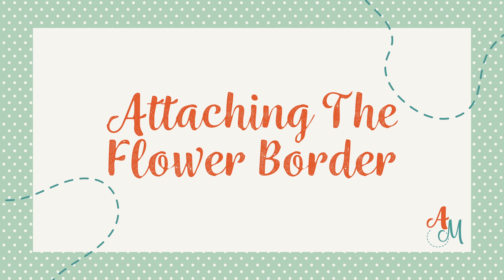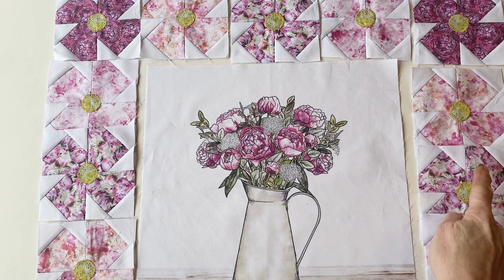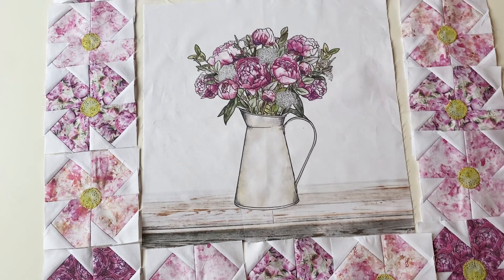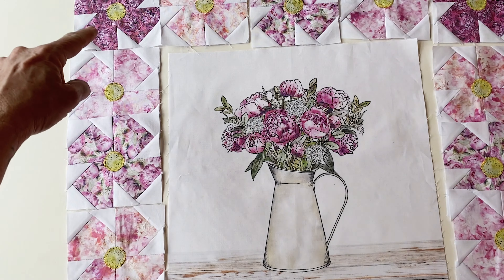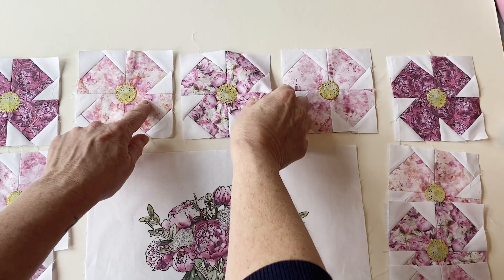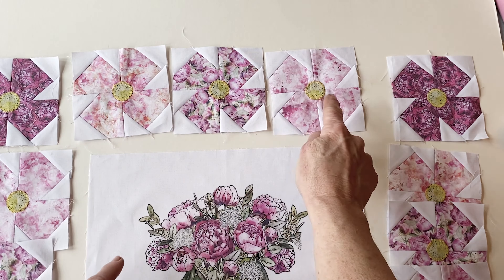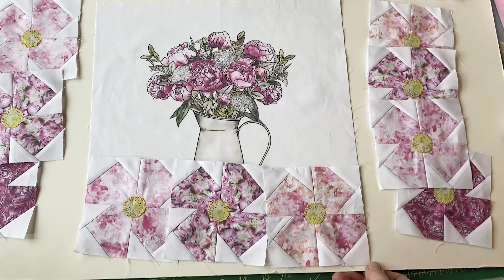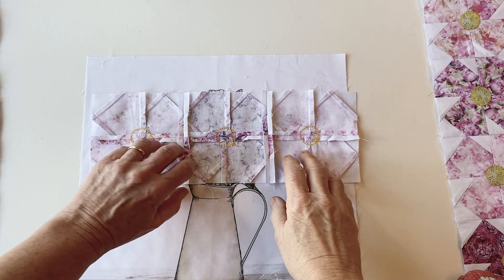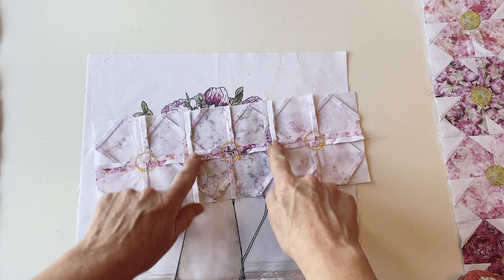Attaching the flower border. Place the centre panel — this is the flower arrangement you trimmed earlier — right side up, and place the 16 flower blocks right sides around it, making sure you alternate the prints. You'll have three in the top and bottom rows and five in the side rows. Join the three blocks in the top row together right sides facing, then sew the three in the bottom row together right sides facing. Once done, press the seams open.